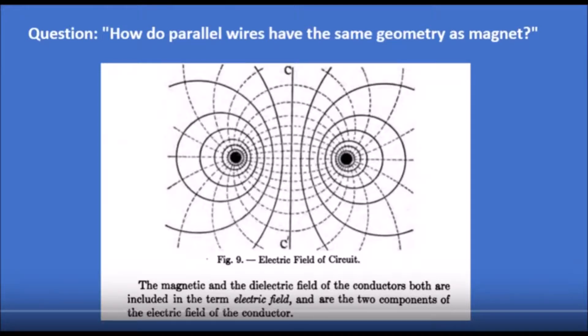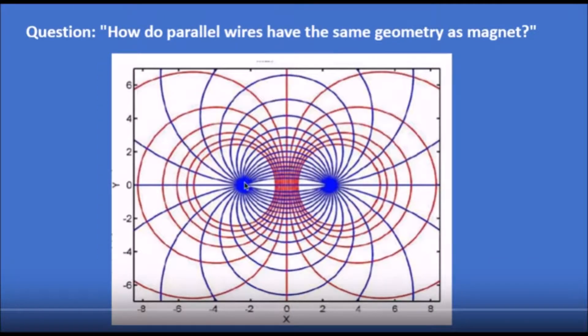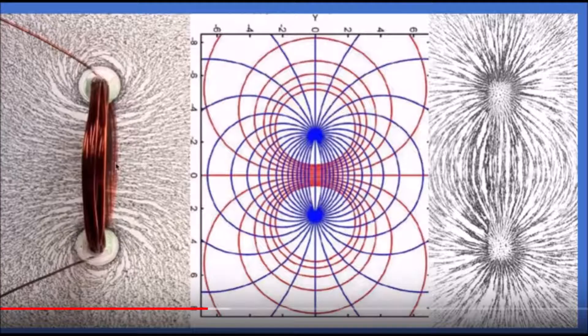Fractal Woman recently made a video asking the question: how do parallel wires have the same geometry as a magnet? Please go watch her video for the full context. She says there's the magnetic and the dielectric field — the blue lines going from pole to pole are the dielectric field, and the red lines that are concentric circles are the magnetic field. She shows examples with iron filings and stuff.